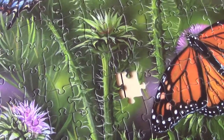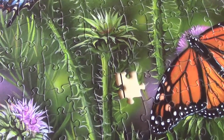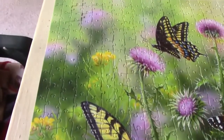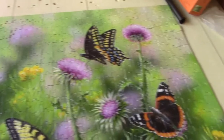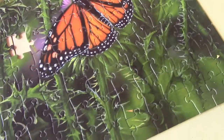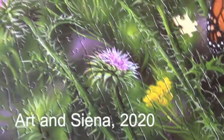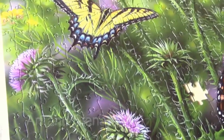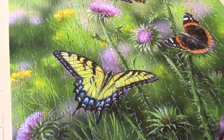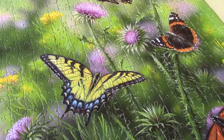There is one piece missing, which we will blame on the housekeeper or some miscreant who has taken it. Overall, I think it was a challenging puzzle. I liked the shapes. The color and design were interesting, and I probably should have been able to finish it quicker, but I just didn't.